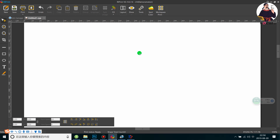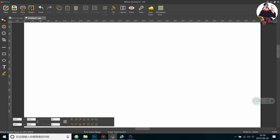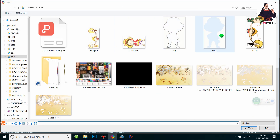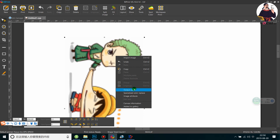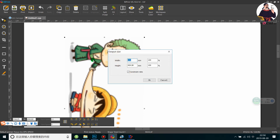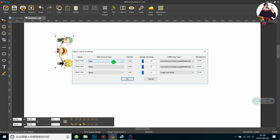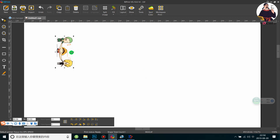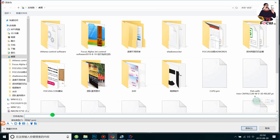We go to the software and plug in the dongle key for the RIP. Then we load the picture to print on the marker. For example, we want to print this picture. We right-click the mouse and choose output size 43.5, which is the size for the marker. Because this is a white marker, we do not print the white ink — we click on 'no white ink' and start to RIP.